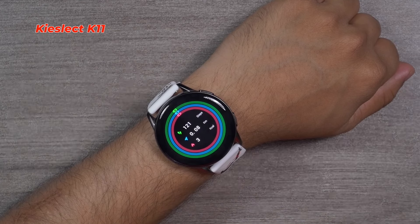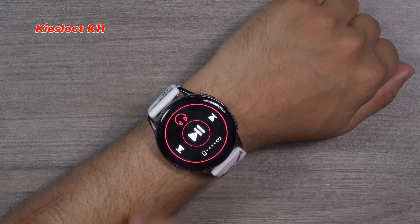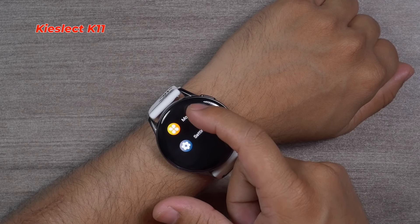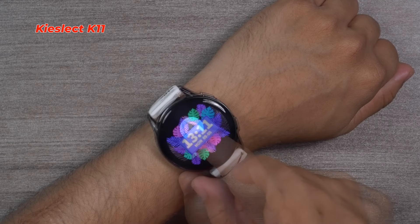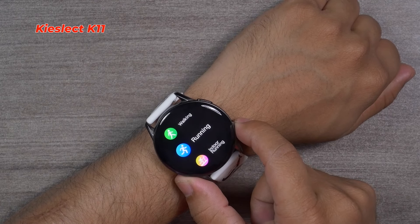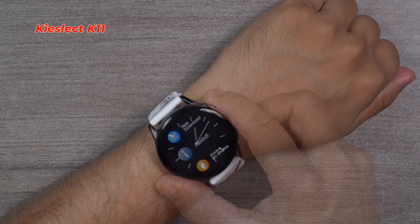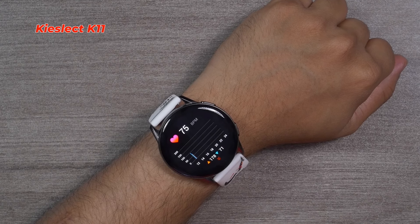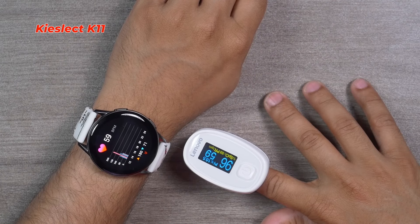Key Select K11 comes with the best heart rate monitoring, blood oxygen monitoring, and sleep time monitoring feature. It also has weather and music control. The full menu includes training, activity, heart rate, SpO2, weather, sleep, music, messages, and settings. Inside 'More' there are find phone, stopwatch, and timer. The control center has brightness settings, find phone, and sound profiles. There are two buttons on the right side — the upper is the power/back button and the lower is dedicated to workout modes. Key Select K11 offers two always-on display styles, clearly visible in any environment, and I've tested heart rate and blood oxygen monitoring many times — it has never failed.